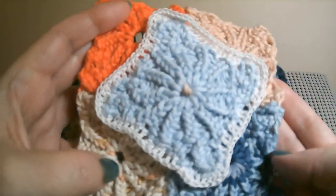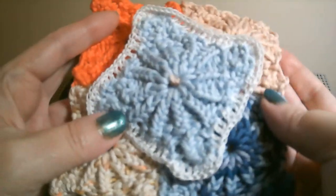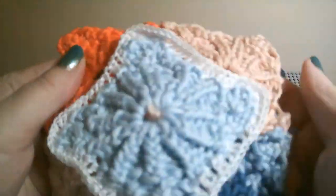I connected these just to see what it would look like, and I put a little lace border around one. This cotton from Hobby Lobby is so soft — some of the softest cotton I've ever worked with.